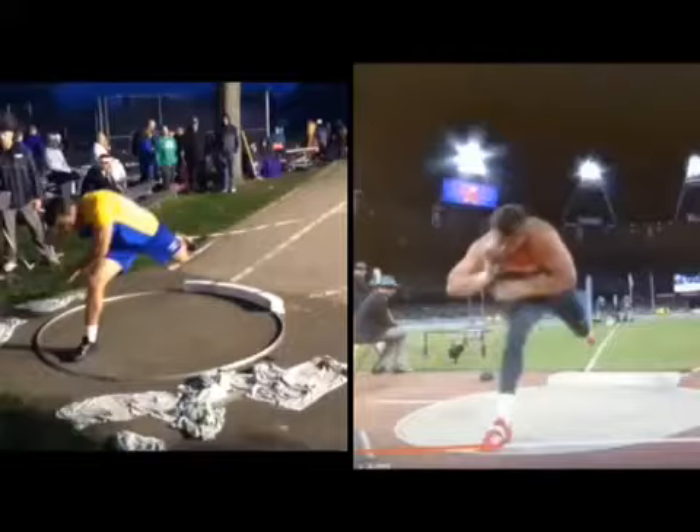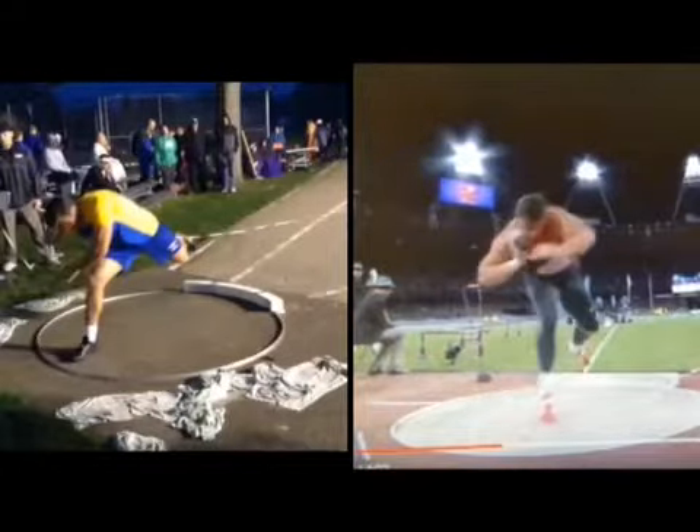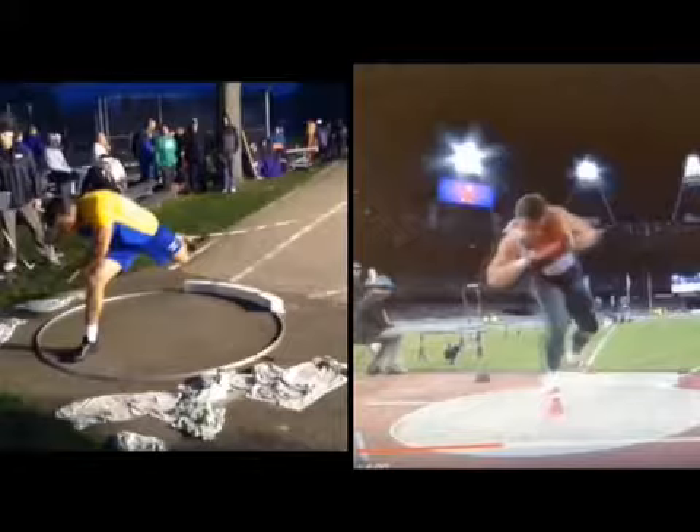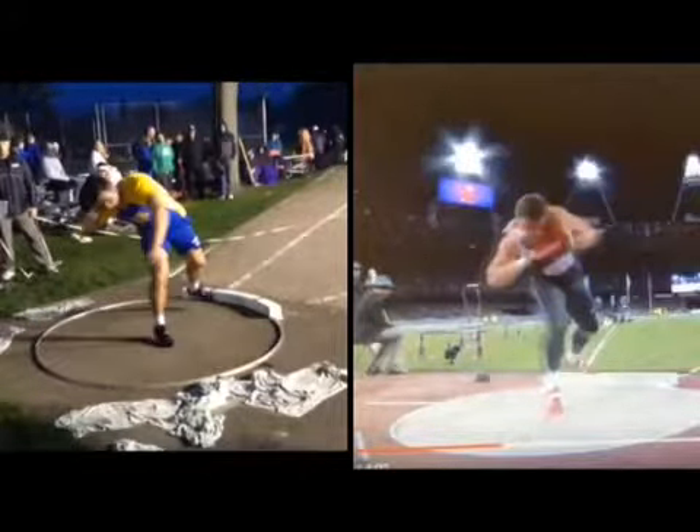Tyler, here's your final throw from Friday night compared to our guy, David Storl. Here he is at right foot touchdown. Here you are at right foot touchdown. You're in pretty good shape there. I like this. This is one of the throws where you stayed a little more upright, a little higher, and I think that's really good. I think that's going to help us.